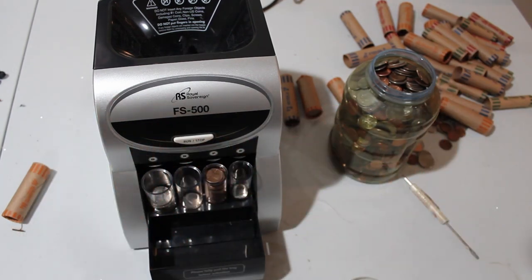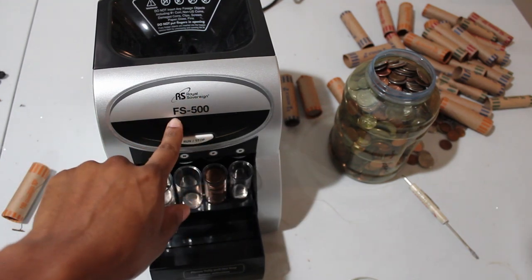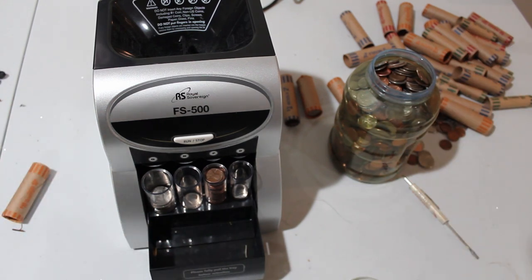What's up world, I'm Julian and today I'm going to be doing a semi-full review of my Royal Sovereign FS-500 coin sorter. I purchased this machine back early summer, maybe six or seven months ago, but I never got around to actually doing a full review on it because I've been completely lazy doing any videos.